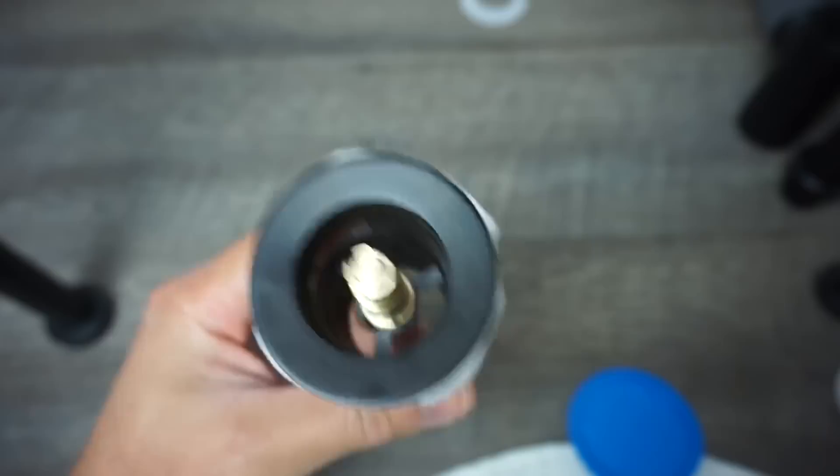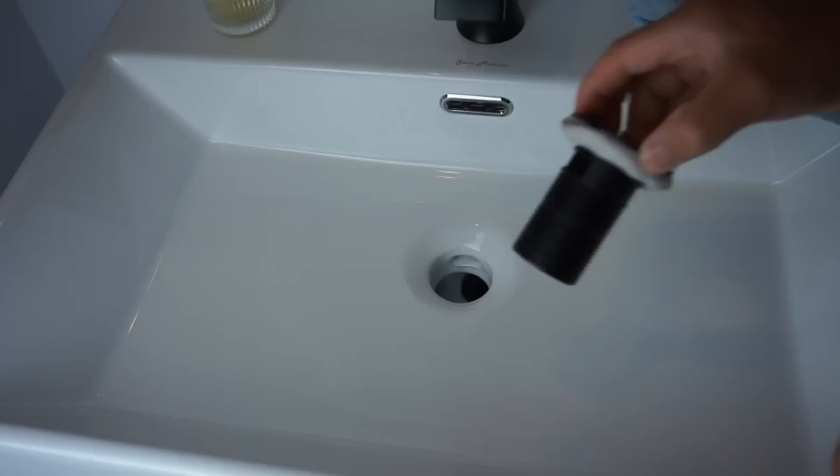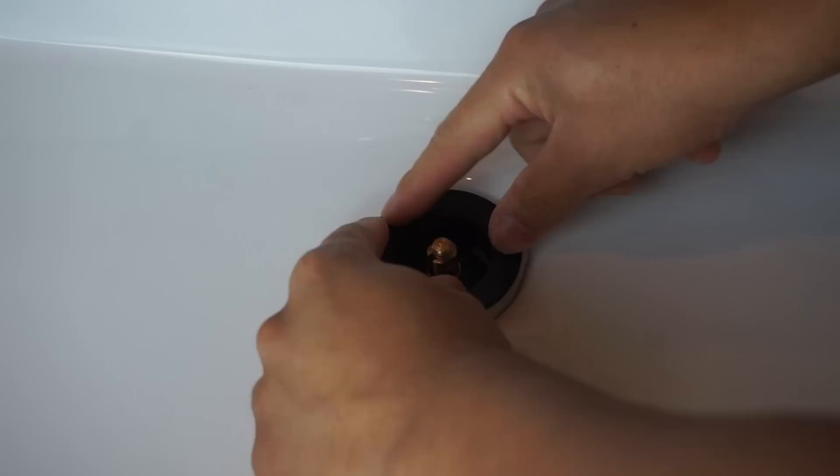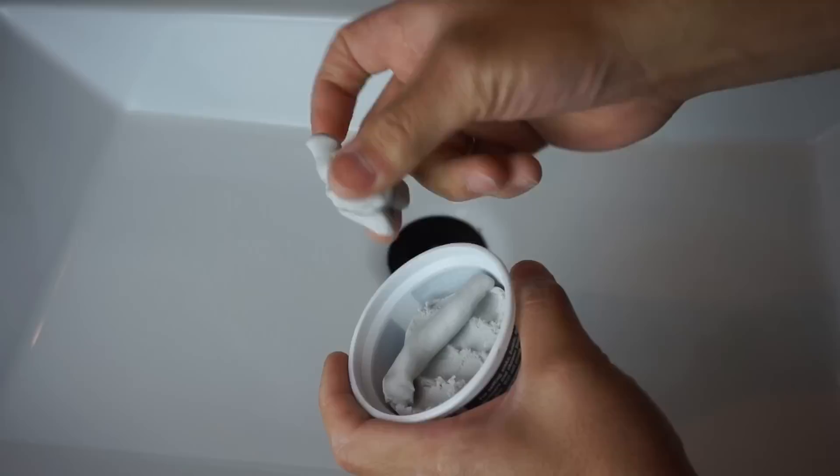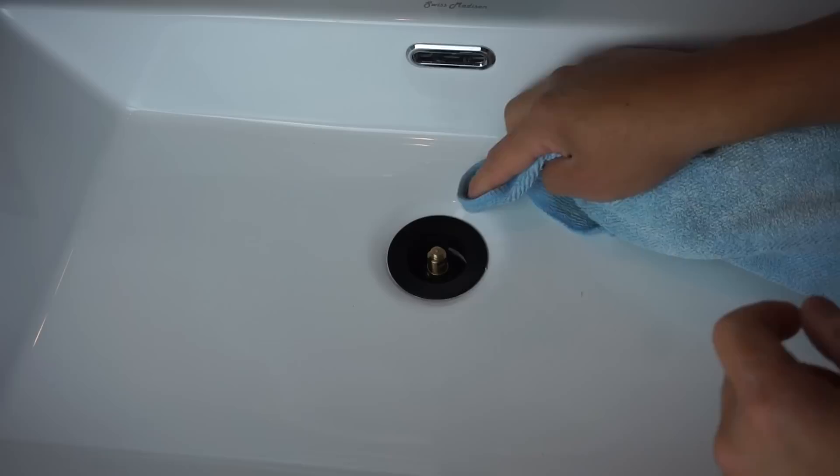After applying the putty, use a microfiber towel to clean the perimeter area where you're placing the drain frame. Place it right in the center, press firmly, and make sure you squeeze out the excess from the sides. Don't throw the excess away — store it back in the plumber's putty container and cap it so it doesn't dry out. Clean off any remaining excess with your microfiber towel and continue pressing.